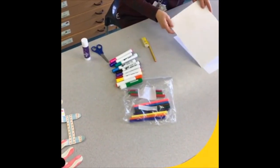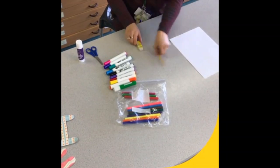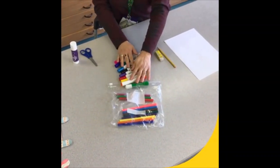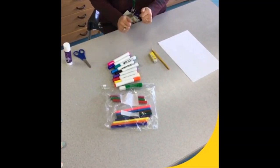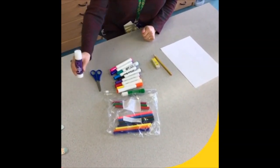For this activity you'll need either some card or paper — it doesn't have to be white — a pencil, maybe a rubber if you go wrong, some felt tip pens or coloured pencils or crayons, whatever you've got at home. You can even paint. You'll need some scissors and some glue.